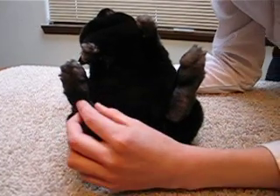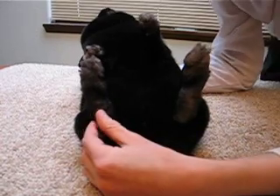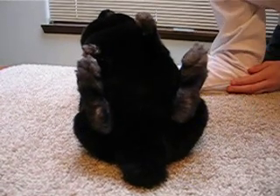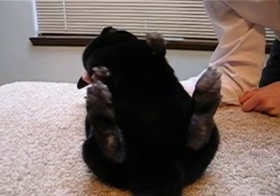Next, check the other hock. Although rabbits only have hocks on the rear feet, you should check the front ones too for sore feet.